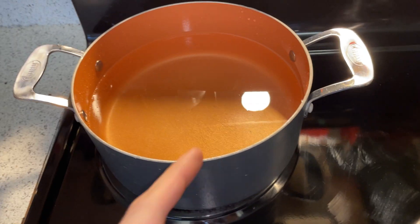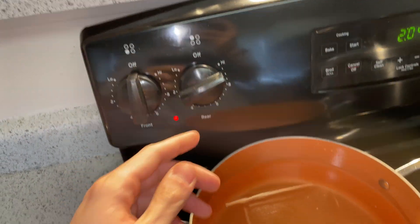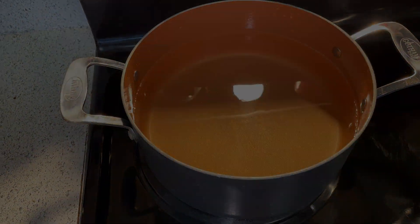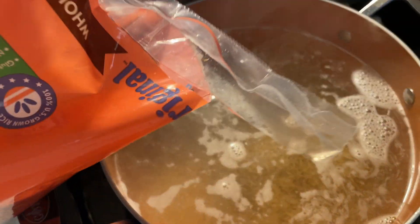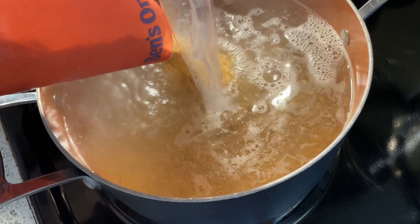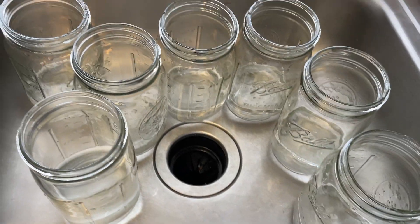To start, grab the biggest pot you have, fill it with water, and set the burner on high. Next, we're going to pour our Uncle Ben's rice in. Make sure it's whole grain brown rice, as white rice will stick and it doesn't have as many nutrients. I use four pounds of rice for seven jars.